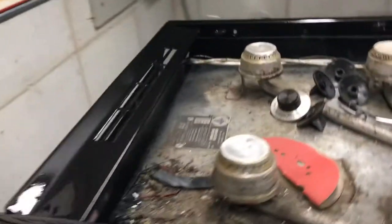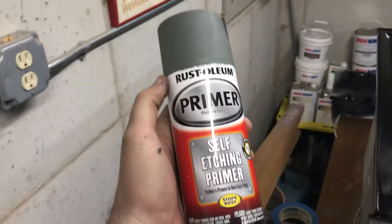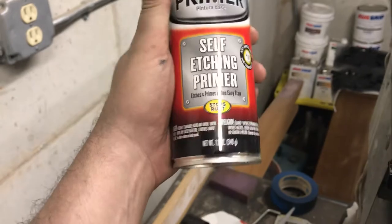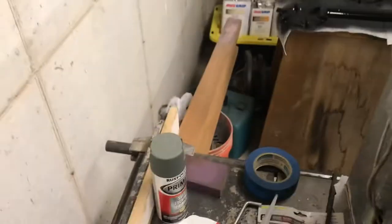After I sanded it all down, I wiped it down and washed it, and then I put two coats of this self-etching primer — you can buy it right at Home Depot. It says right here that it stops rust, so it's a self-etching primer and rust inhibitor so the rust won't come back.